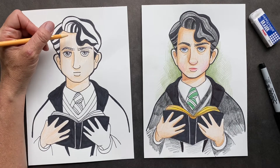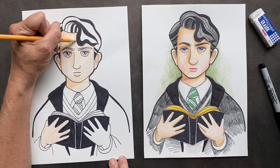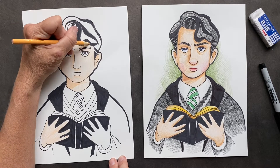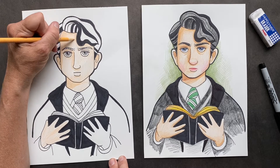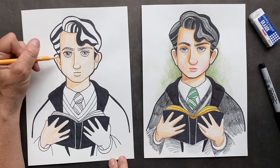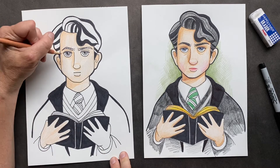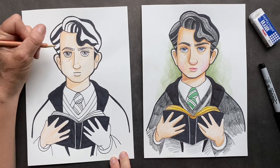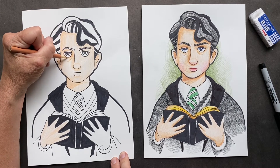During Tom's teen years he worked at Borgin and Burke's magic shop — that's that scary, scary one in Diagon Alley. So after you've done that, you can give it a little extra round here. And now what you're going to want to do is take the tan and give it some more detail. I'm giving him an under eye and I'm going to go around the eye one more time with the tan.